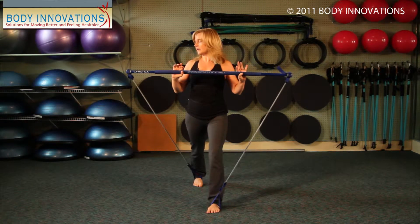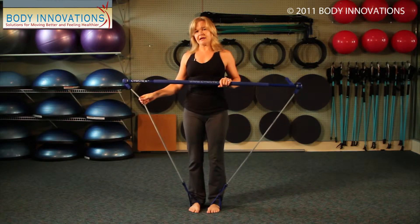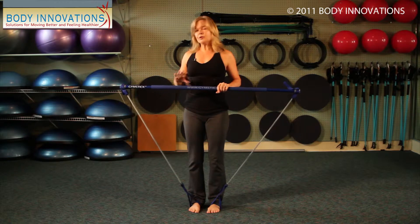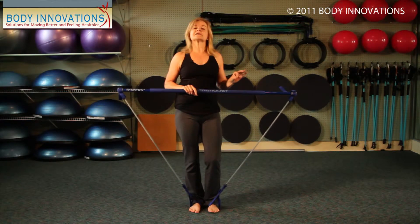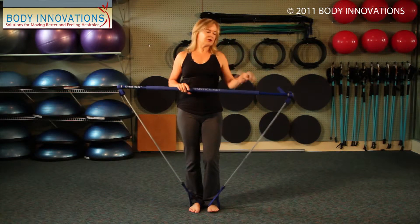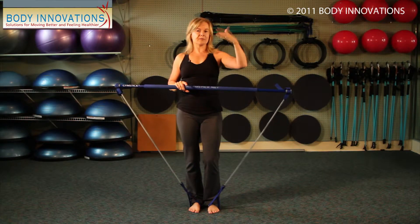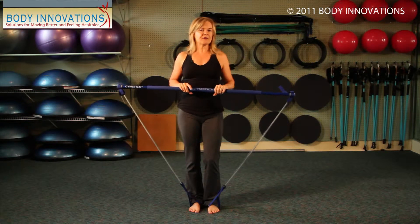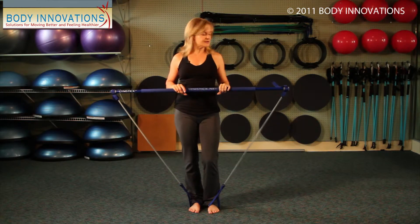These also come in various strengths. When we look at the strength, it's the resistance band that we're looking at. The blue is the intermediate level, and green is a beginner level — a beginner strength band. Black is then above blue, so a little bit harder. Then we go up into silver, and then there's even a gold, so they keep getting into a higher resistance.